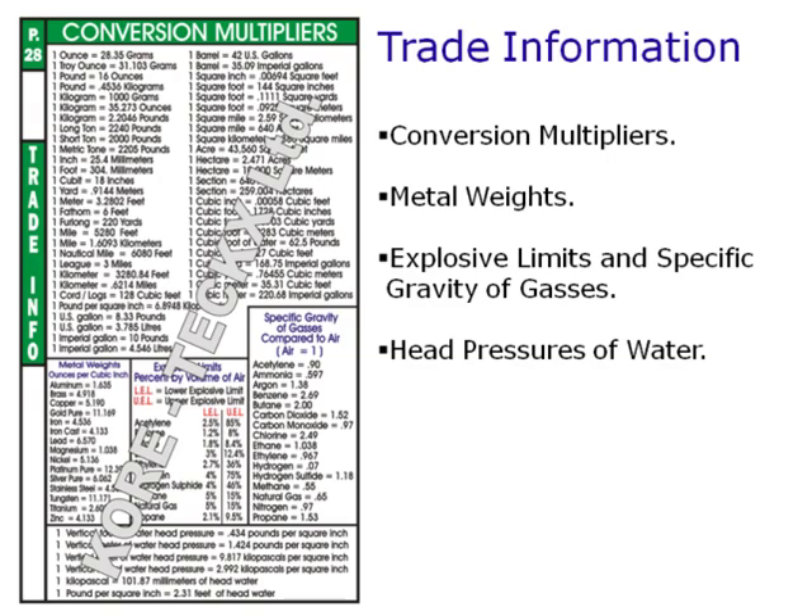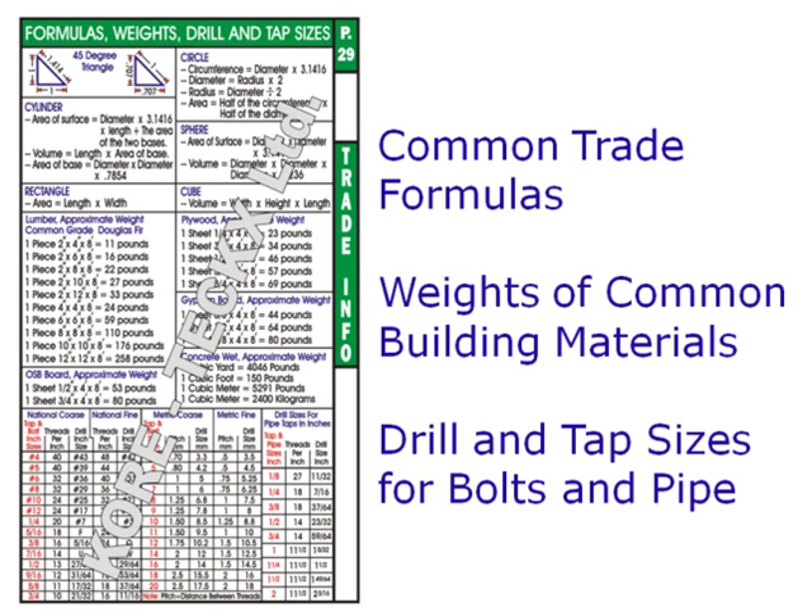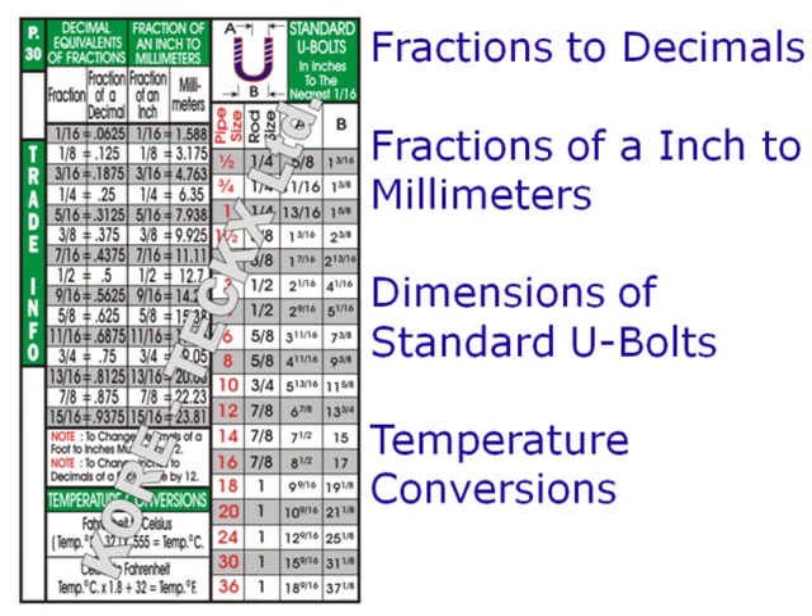The book also provides conversion multipliers, metal weights, explosive limits of different gases, specific gravity of different gases and head pressures of water, common trade formulas, material weights, drill and tap sizes for both bolts and pipe, and decimal equivalents of fractions.